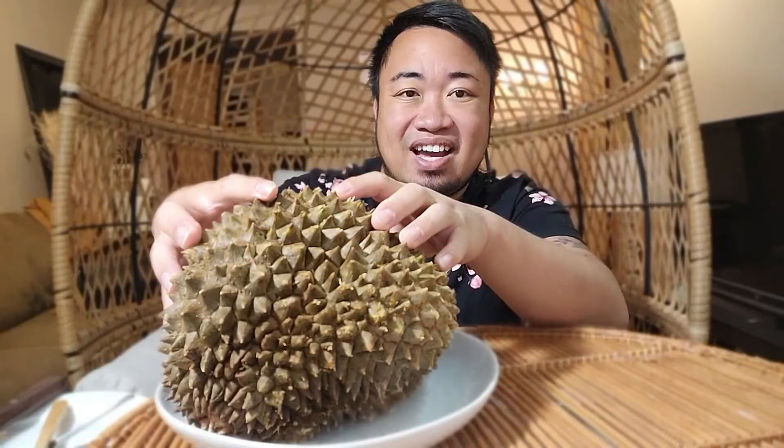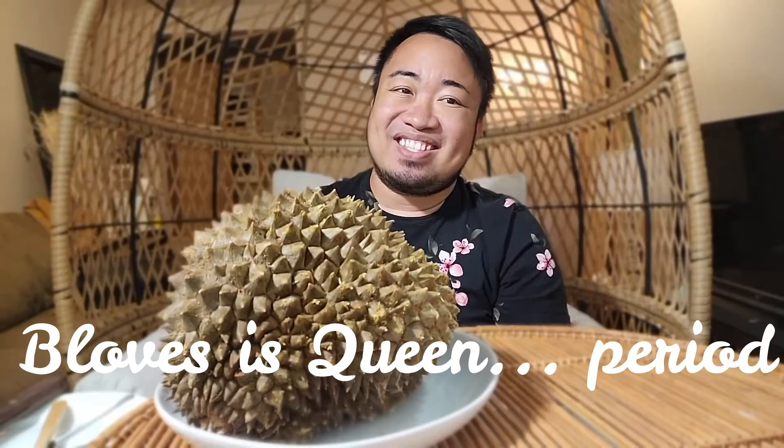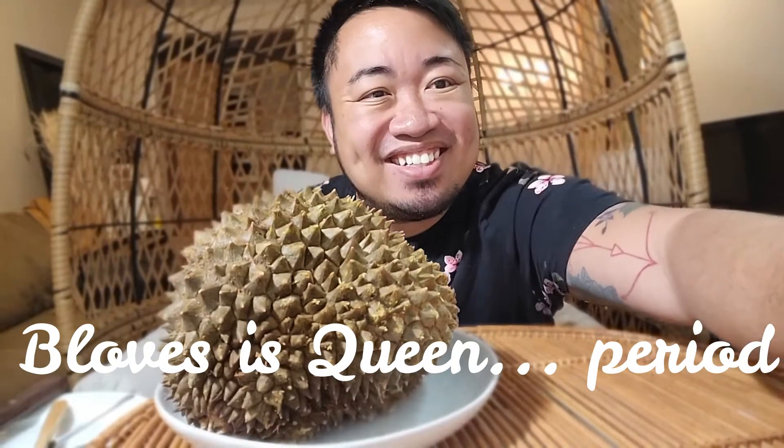It's very foul in smell — that's what they say. But once you get past that part, it's a sweet custard inside. I love this thing, I've had it before. This is the king of all fruits, and I'm the queen of all mukbangs, so let's see how this thing goes, guys. Stay tuned!